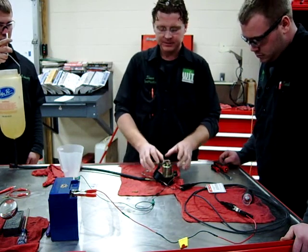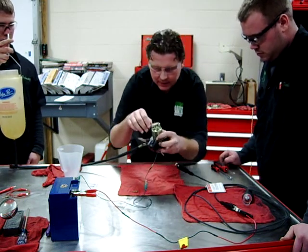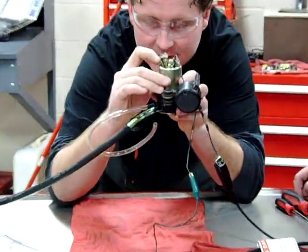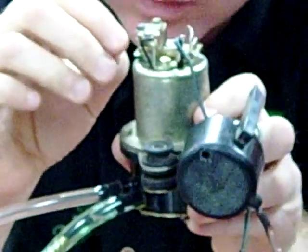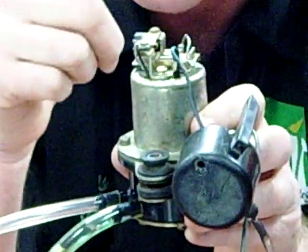All we did is take this apart. It has a little set of points in here — you're probably not going to be able to get in here with the camera — but it's literally just like a little set of points, just like points in condensers. We read the manual on how this works: it makes contact, and once it reaches its maximum point, it loses contact and breaks on the pivot.